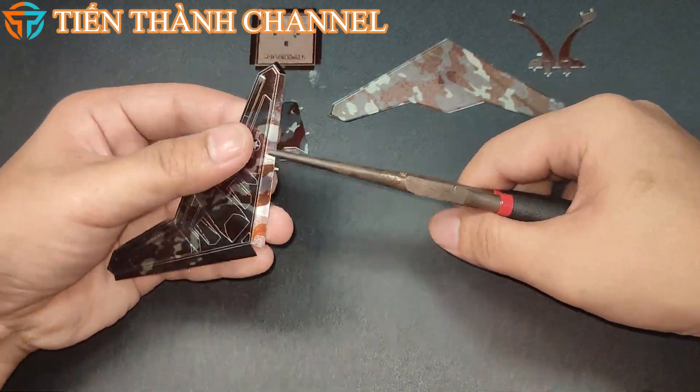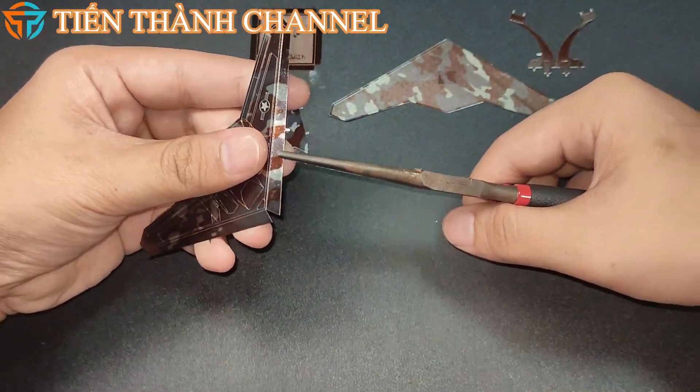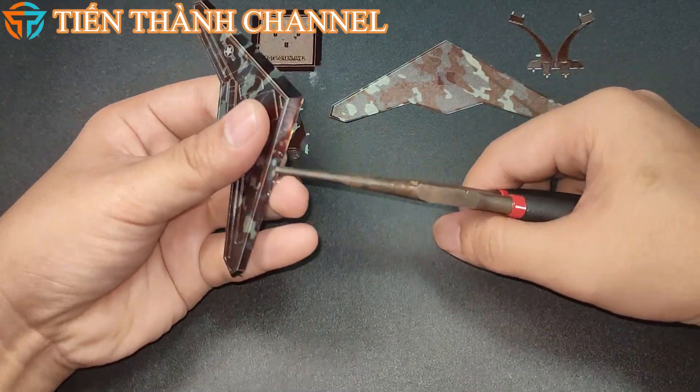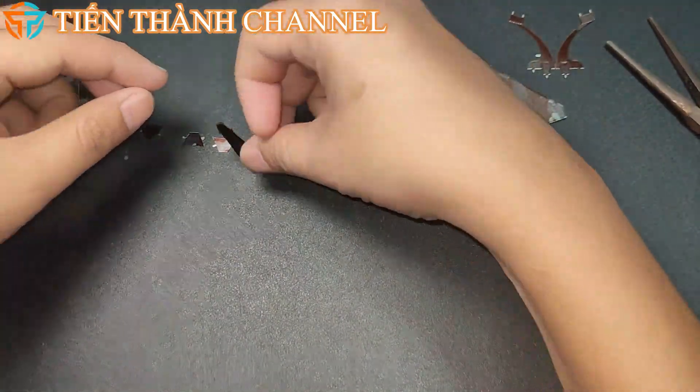Thiết kế thiếu một số yếu tố thông thường của kỹ thuật tàng hình. Hai cánh của máy bay tạo thành mặt cong và hơi tiếc là không được cánh che chắn. AV Sunquist cho rằng những yếu tố này cho thấy các nhà thiết kế muốn tránh các công nghệ nhạy cảm cao, do gần như chắc chắn có thể bị đánh mất một vài chiếc vào tay kẻ thù.